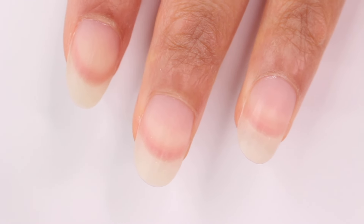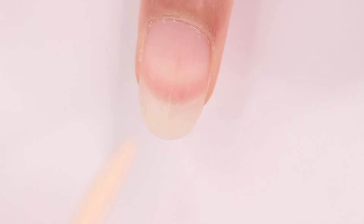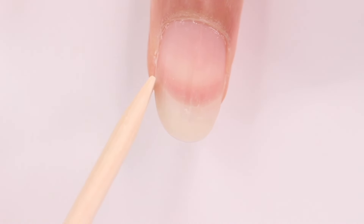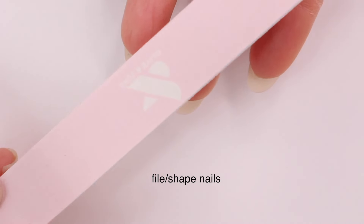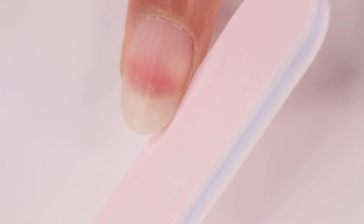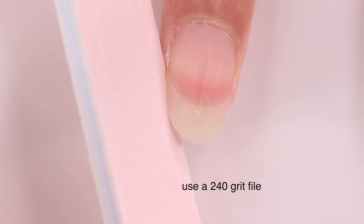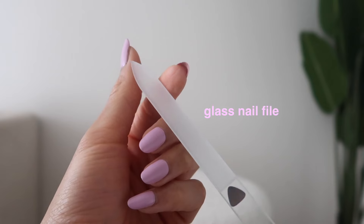First off, you need a good nail care routine. It doesn't have to be this exact one, but try to find something easy and simple so you can stick to it. About once a week, or whenever my nails are getting a little crusty, I'll start by filing and shaping. You don't want to use a 180 or 100 grit nail file — that's way too harsh on natural nails. If your nails are weak and brittle, use a glass nail file; they're a lot more gentle.